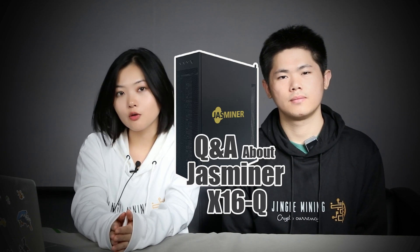Hello, welcome back to our channel. This is Laura. This is NINE. Today we are going to make a video going through all the questions you may have about our JustMiner X16Q. Please watch till the very end because we have big news to announce.